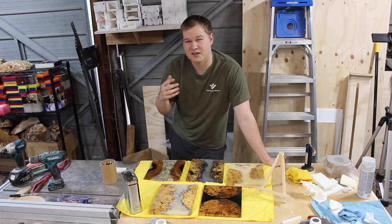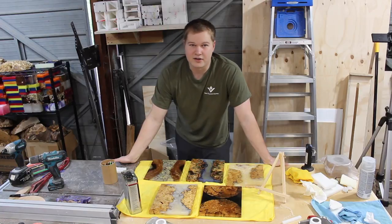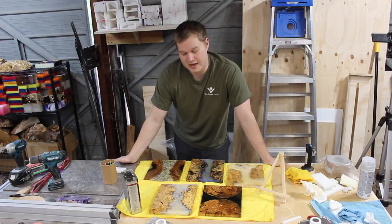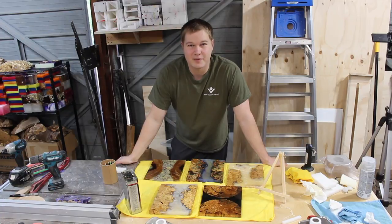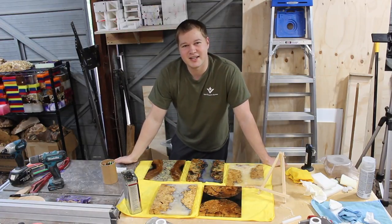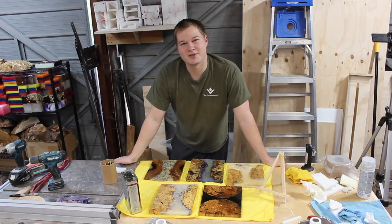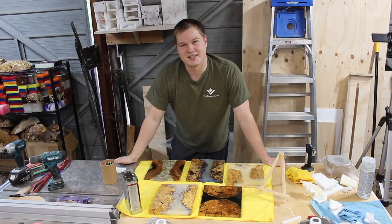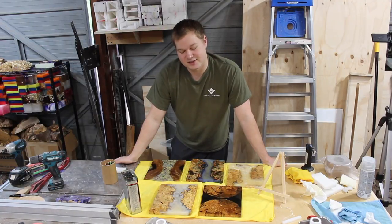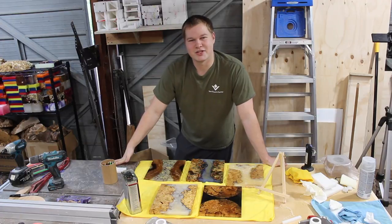Let me know down in the comments which upcoming video you'd like to see first. Like the video if you liked it, leave comments on what you thought about the video and the style, and subscribe if you haven't already. One last exciting note: I got into Cal Poly's MBA program — the school I just graduated from — so the shop is staying where it is for about another year and a half when I start in the fall. I'm really happy about that. Thanks for watching everyone, take it easy.